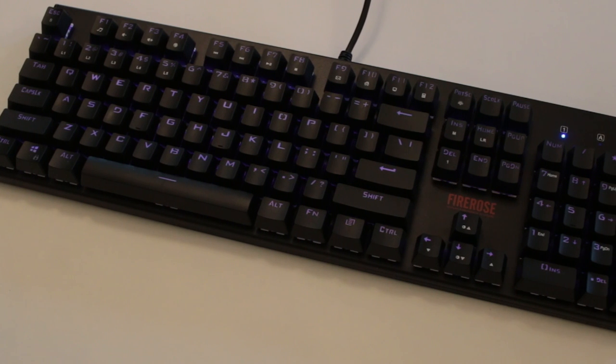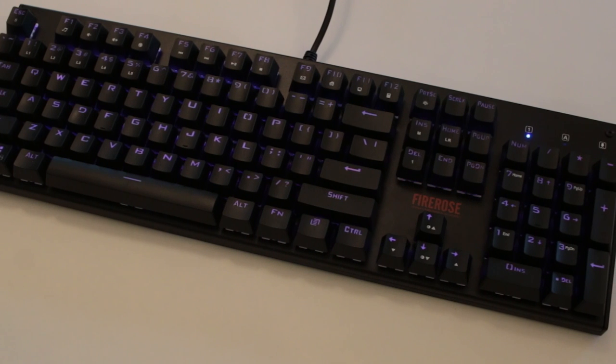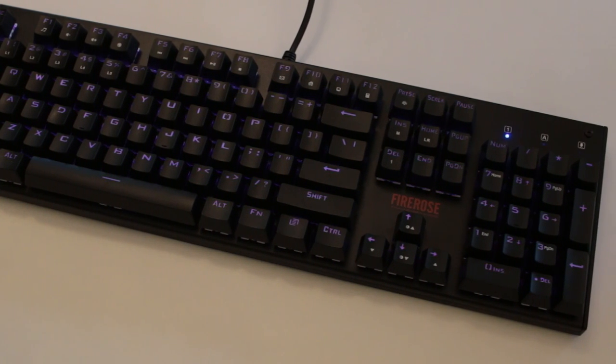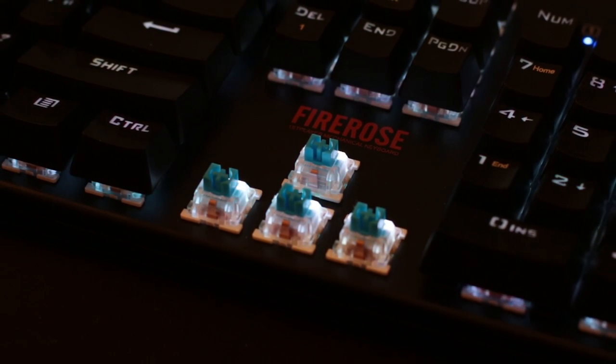So here we have it, the Fire Rose Keyboard from First Player. Going over the specs and features: it has double-colored injected molded keycaps, anti-ghosting, 104-key rollover, and the blue switches are rated at 50 million clicks. These blue switches are the tactile and clicky ones, so they do get a little bit loud. It's not outlandishly loud, but they definitely are audible — something to be aware of.